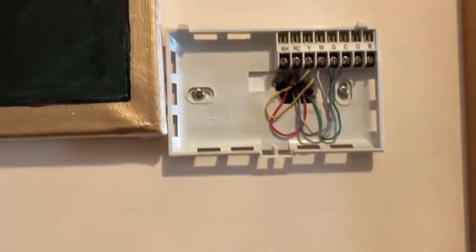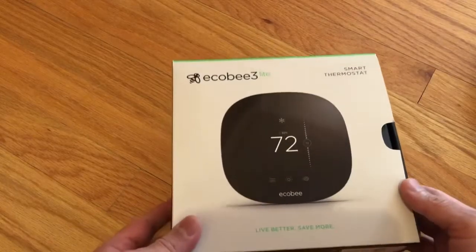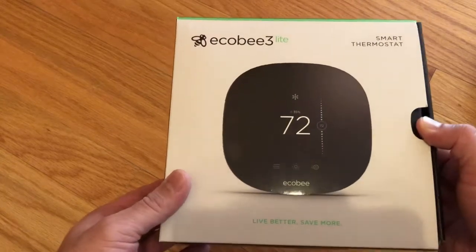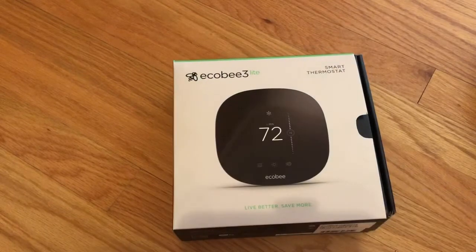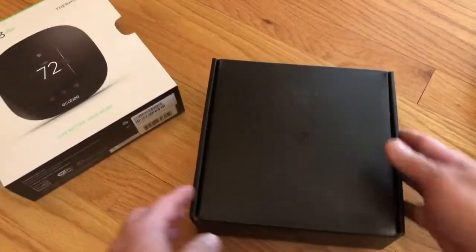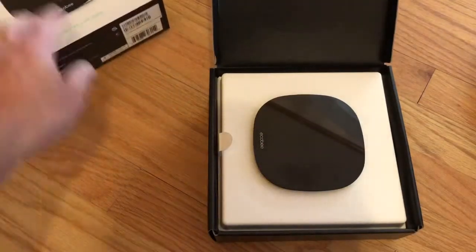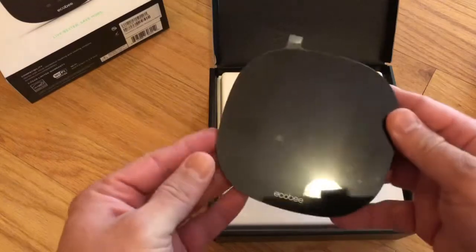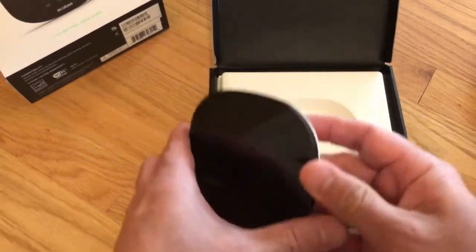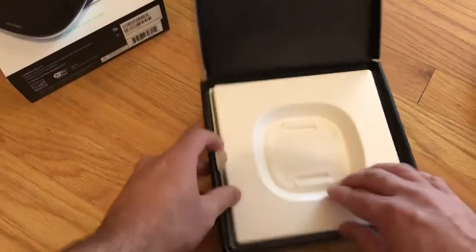I purchased this ecobee through Facebook. The retail price is $120 plus something, but I got it for $60 from a guy on Facebook, which is not bad. I hope it will work — it was an open-box item, but he said everything is new and it looks new, so I didn't mind. This is the module, the sticker is still here, this is the back side of the ecobee.